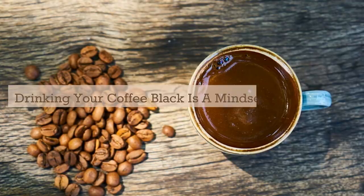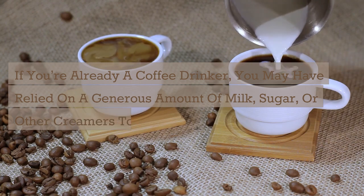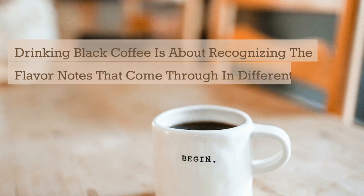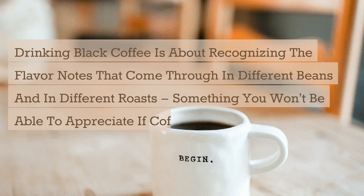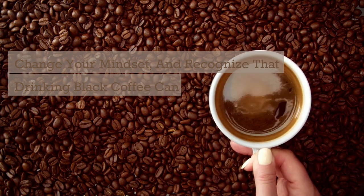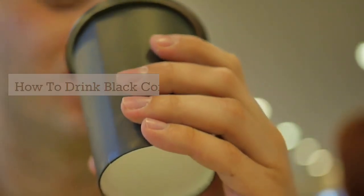Drinking your coffee black is a mindset. If you're already a coffee drinker, you may have relied on a generous amount of milk, sugar, or other creamers to take the edge off the flavor. Drinking black coffee is about recognizing the flavor notes that come through in different beans and in different roasts — something you won't be able to appreciate if coffee is heavily doctored with milk or sugar. Change your mindset and recognize that drinking black coffee can be enjoyable. Your brain needs to learn that black coffee is not going to taste sweet or creamy.